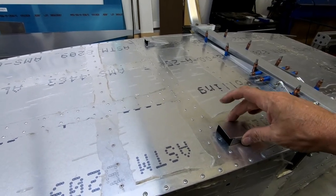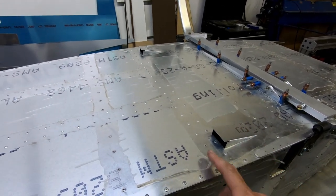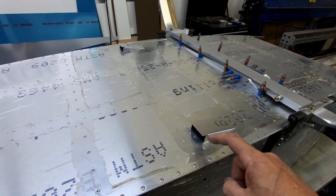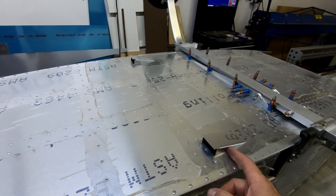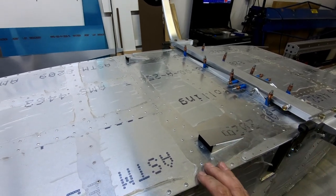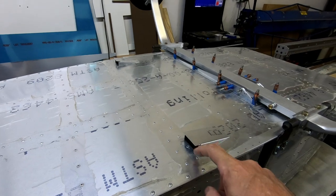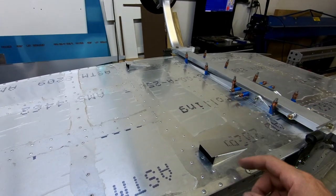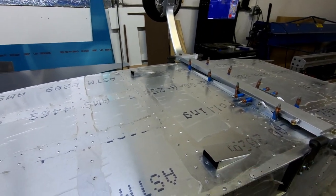Both air intake scoops now have their initial fit done. The fuselage will be flipped onto its wheels to begin fitting the foam stiffeners between frame three and frame four on either side of the vents. These foam strips provide friction so the vents slide against foam rather than metal. The vent holes may need slight widening to ensure the aluminum doesn't rub on the metal edges.